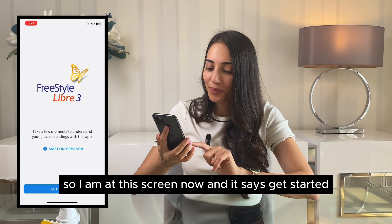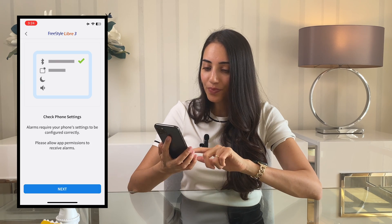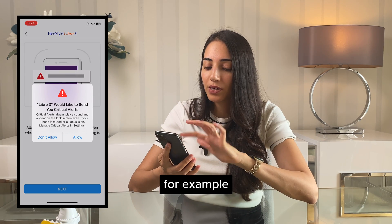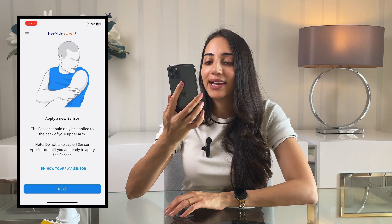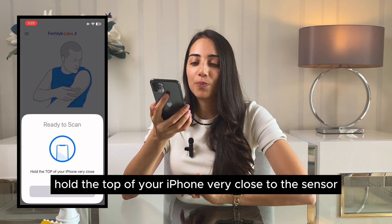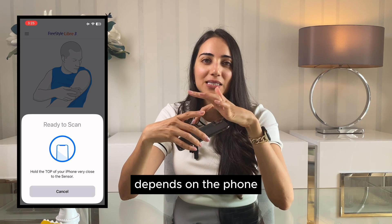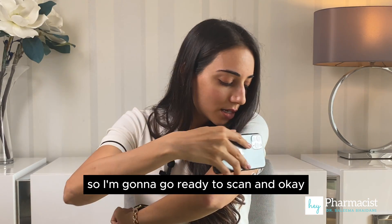I'm at the get started screen and it's going to take me through some tips on what I'm about to see in the app. I'm going to allow Libre to send me notifications and critical alerts — this is really important so that you don't miss if you are going low, for example. Now I'm on the screen where it says 'apply a new sensor' and it says the sensor should only be applied to the back of your upper arm. I'll click 'scan a new sensor' — hold the top of your iPhone very close to the sensor, as the NFC antenna is at the top of this device. Going ready to scan.